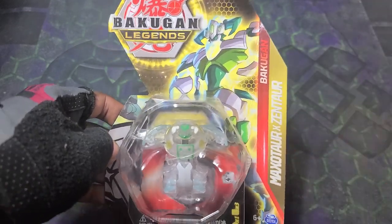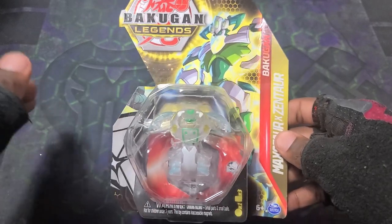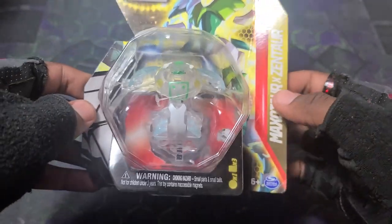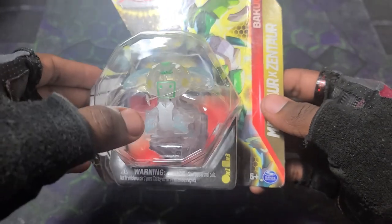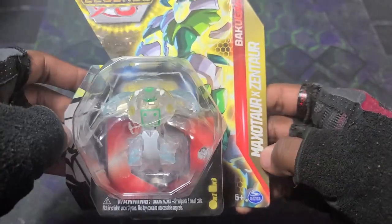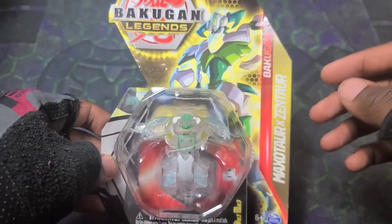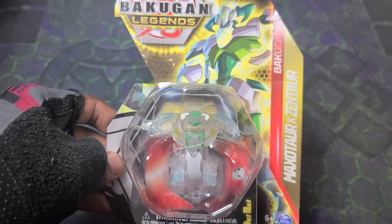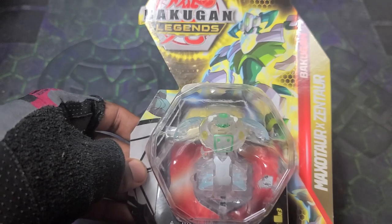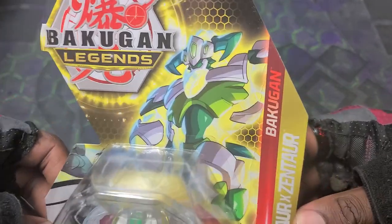Diamond Maxitar x Zentar — having this in the collection is just crazy. Opening diamonds and seeing the artwork, all that clear plastic with it, looks so sick. You've got the warrior body of Zentar at the bottom and then the big jacked-up arms of Maxitar right there — looks completely like a Zentar, reminds me of a freaking Lynel from Breath of the Wild or something.